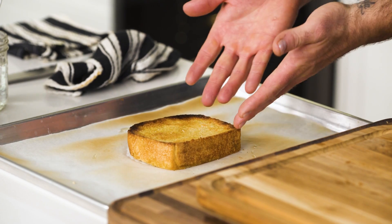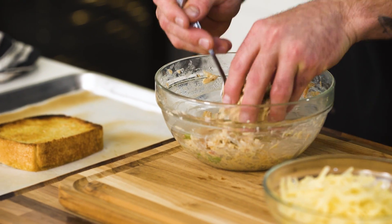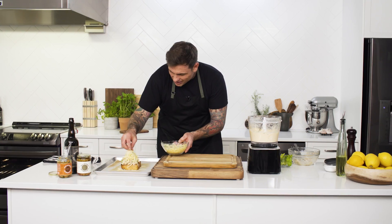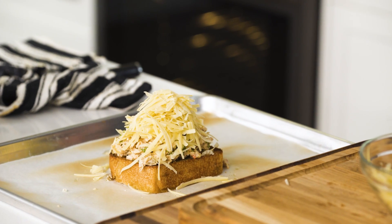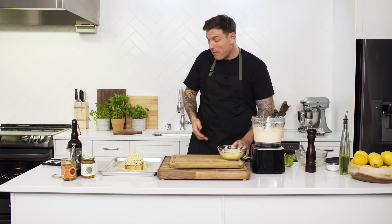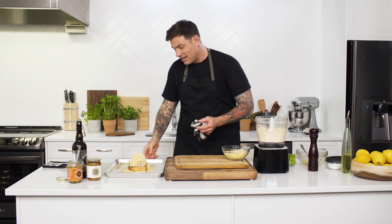This LG oven has a high broil setting — can't get better than that. I've got my tuna mix, just right on top. Going to add the Gruyere — let's be generous. Crack a pepper, and pop it back in the oven for about four to five minutes to let it melt.